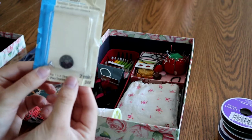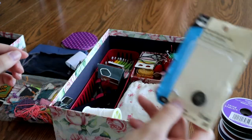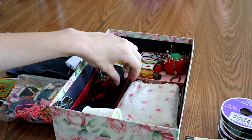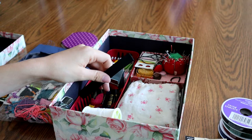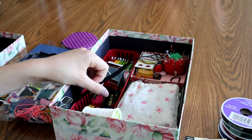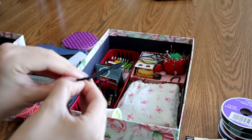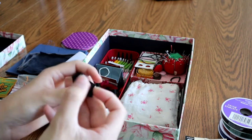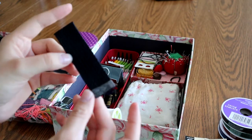This is a singular overall buckle. I have the other buckle somewhere — this is a piece of Velcro, just to have on hand, and a little piece of wedding strap.